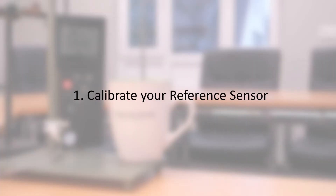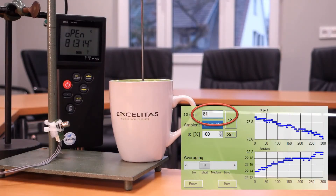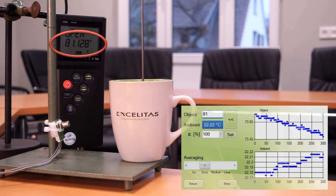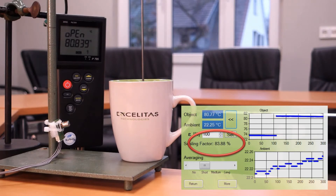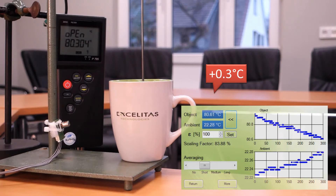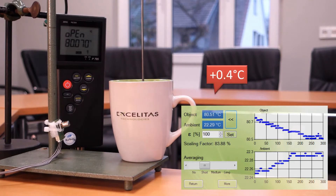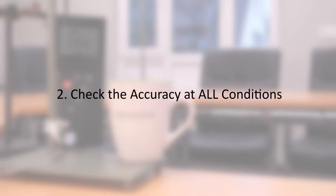Without speculating about the reasons for the deviation, I simply try to calibrate the thermopile sensor. The Calipile software allows you to adjust the display temperature by double-clicking the object value and simply entering the correct value. I wait until the probe is displaying the target temperature and confirm by pressing Enter. Immediately a scaling factor is displayed, which I write down for later reference. In case you are using another type of Accelidas sensor, you need to adjust the emissivity of the object until you obtain the correct reading. Immediately after calibration I observe a deviation of 0.3 degrees C, so the scaling factor is not yet optimal.